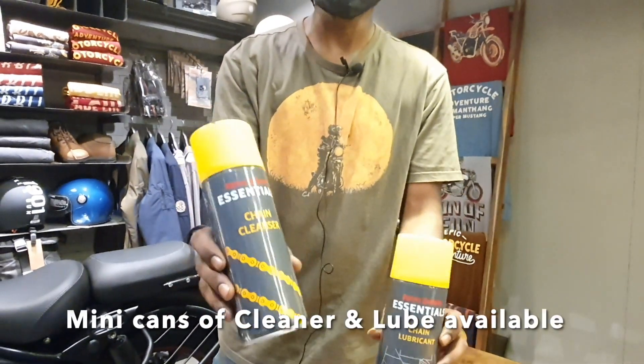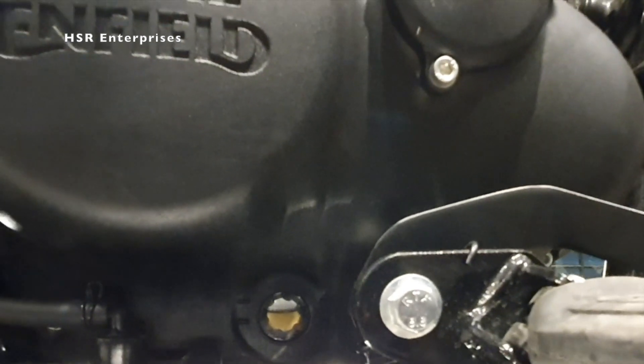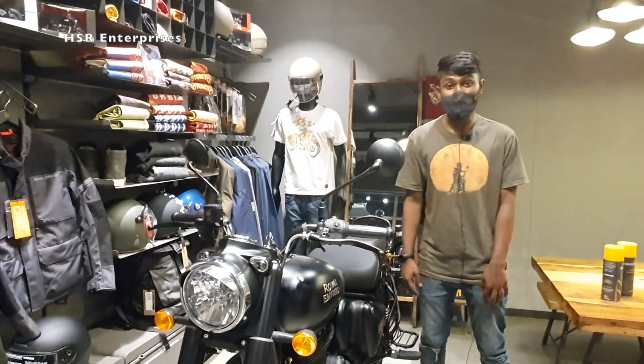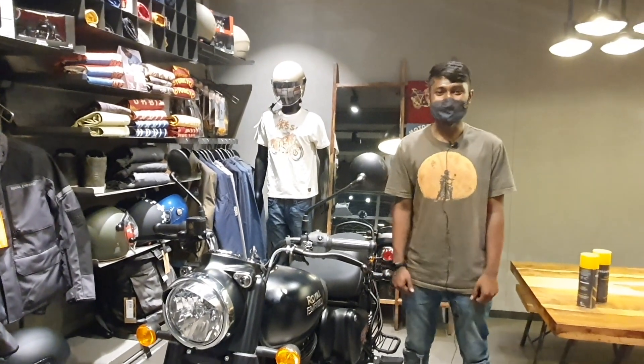First apply the cleaner, clean the chain, then apply the lubricant. If you want to check the proper oil level, do it on level ground with the bike on the main stand. For more information about the bike, read the owner's manual and follow the service schedules to keep it maintained properly. Thank you for watching.